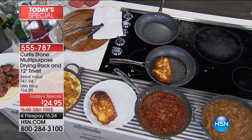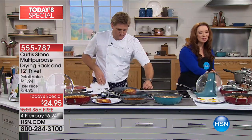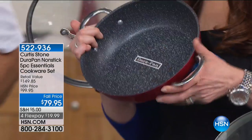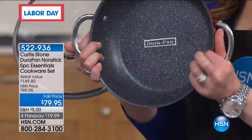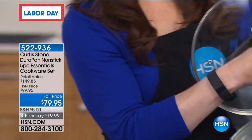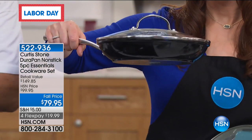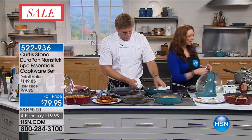Try to find a deep-dish French casserole skillet for less than $100 — it doesn't exist. And no one in the world is doing that DuraPan coating, which is exclusive. This is the only place you can get it. So you buy this pan and then you get this beautiful 11-inch fry pan for free with your purchase.